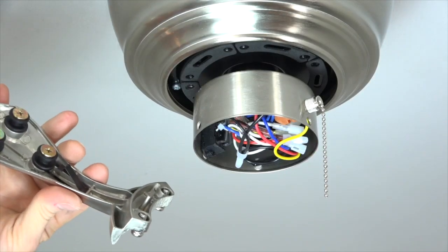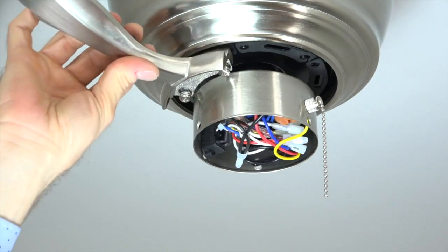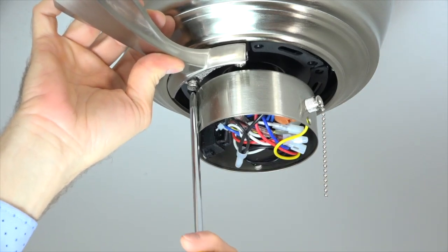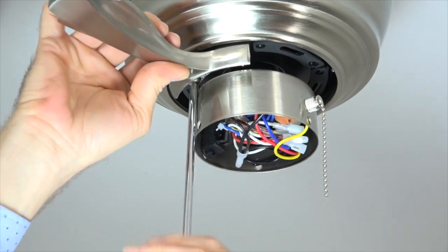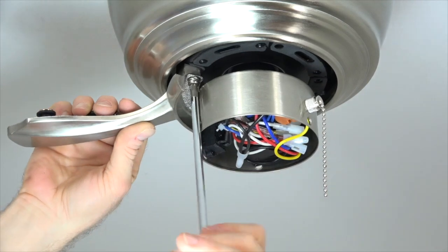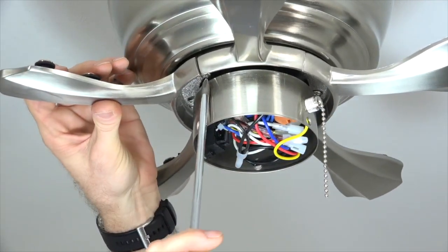This fan includes Accu-Arm blade arms for easy installation. The alignment post of the blade arm will align with the long slot at the base of the motor. Simply insert the alignment post into the long slot and the two captive screws will automatically align with the two screw holes at the base of the motor. Completely tighten both screws using a Phillips head screwdriver. Repeat this process for the four remaining blade arms, then go back through each blade arm to make sure every screw is completely tightened.